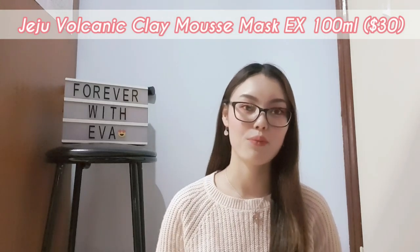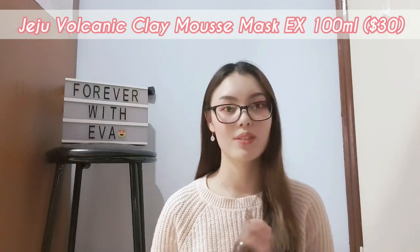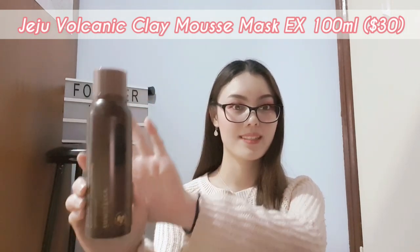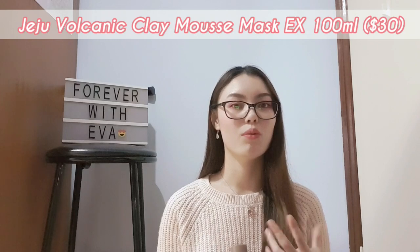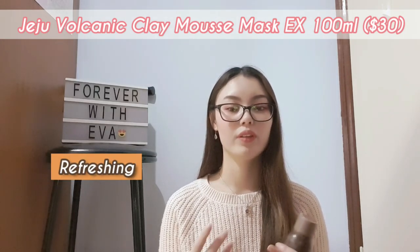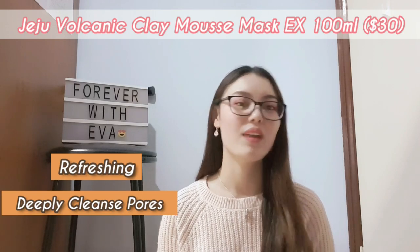The third product I have is the Jiju volcanic clay mousse mask, which is 100 milliliters for $30. This is something I'm currently using once or twice a week. After using this clay mask, your face actually feels more refreshing — you'll feel like your pores and parts of your face are deeply cleansed and ready for your skincare products.